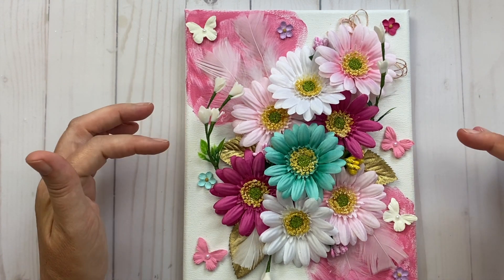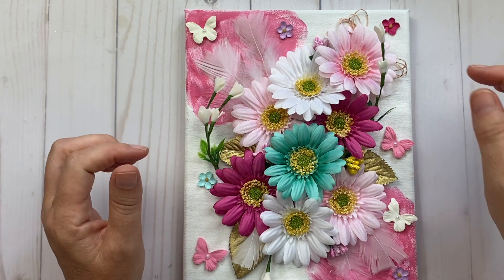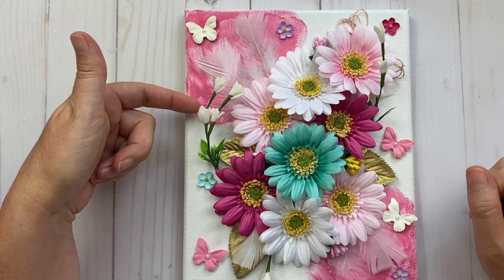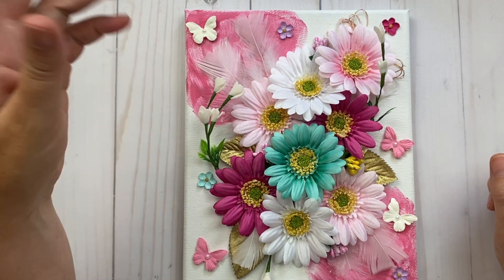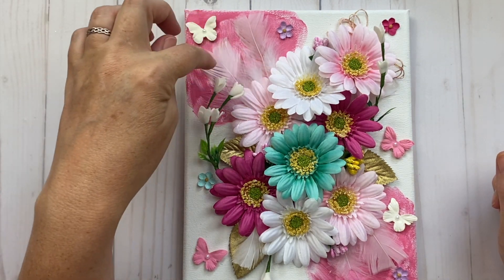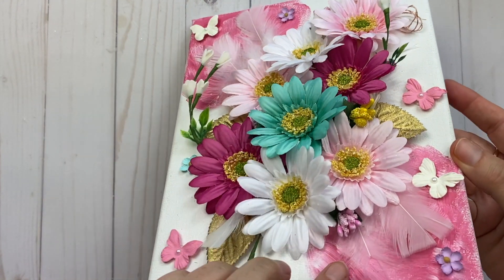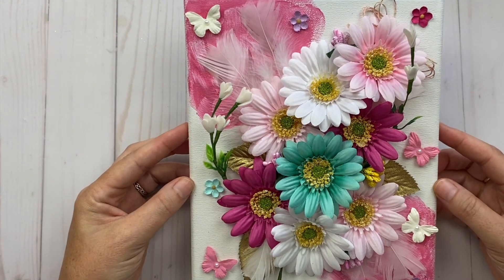A lot of this is from Dollarama, so I was pretty impressed with what you can create with things from there. I started adding flowers, really cute gold leaves, some thread, butterflies, an adorable vine, and feathers — I bought them thinking I'd never use them, but they look super adorable.